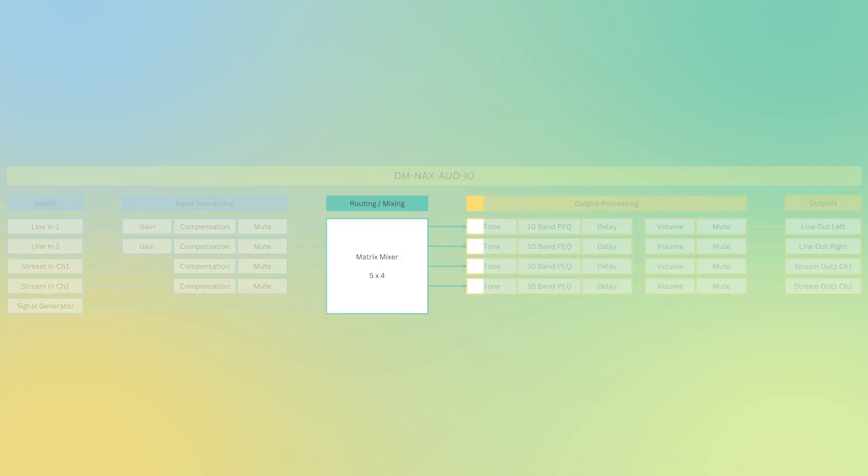On the output section, for output processing we have tone controls, a 10-band parametric EQ, a delay control, volume control, and mute controls. Your outputs are your line output left and right — channel 1 and channel 2 — as well as your stream output channel 1 and channel 2. The Odd IAO is a perfect solution to take audio from legacy devices onto the NAX network, as well as taking audio from the NAX network onto non-networked amplifiers or any other line level devices.